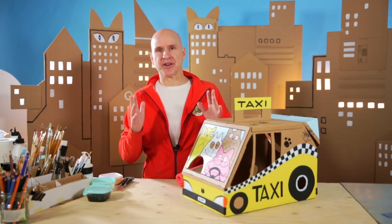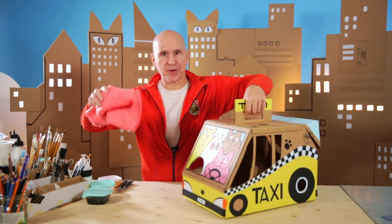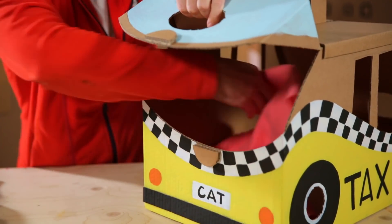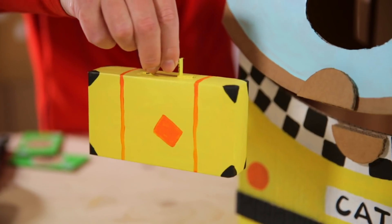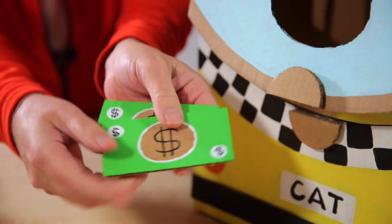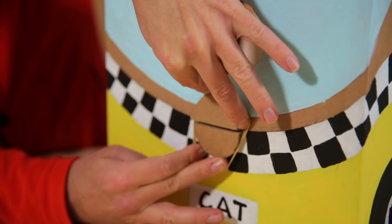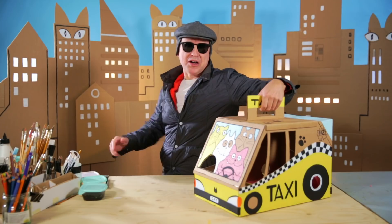Now to make sure that your cat is comfortable while traveling, put something nice and soft on the floor. You open up here and in it goes. And some toys, and a cat suitcase, cat passport, and some cardboard money to pay the taxi fare. Finally I lock it up with some rubber bands. Well, bon voyage everybody!